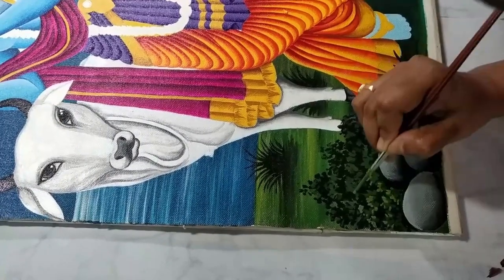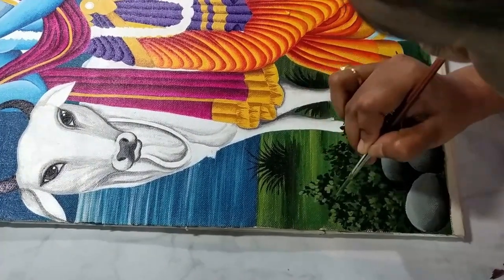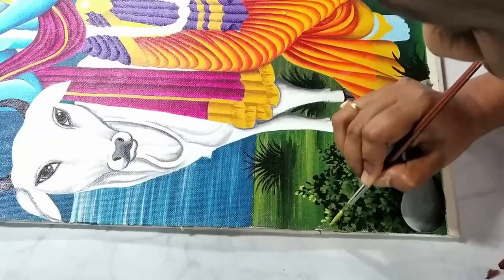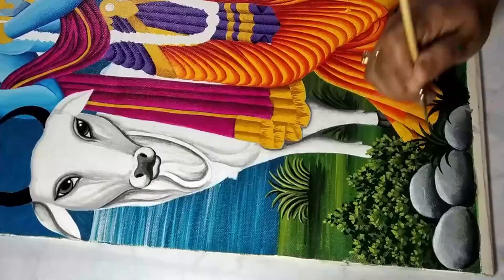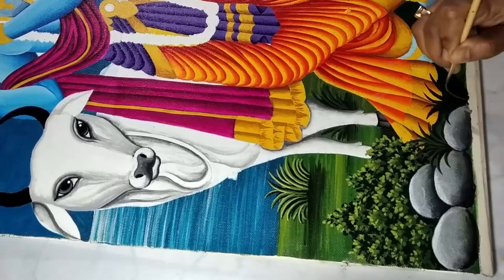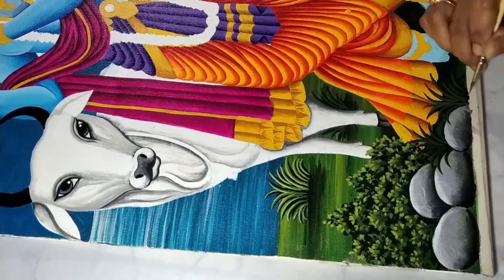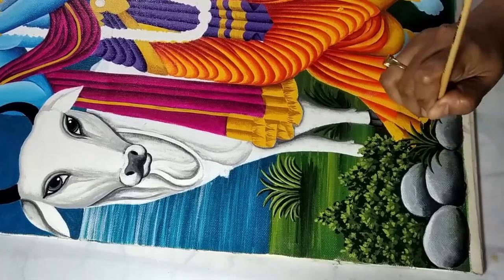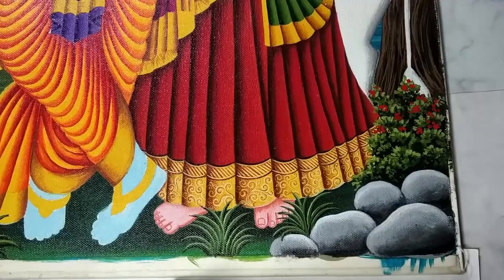Added yellow to the green color to make it lighter, now applying this lighter shade to the grass to create depth, which will give a more realistic look. Following the same process, adding some yellow color, then adding crimson to the grass to give the impression of the last light.